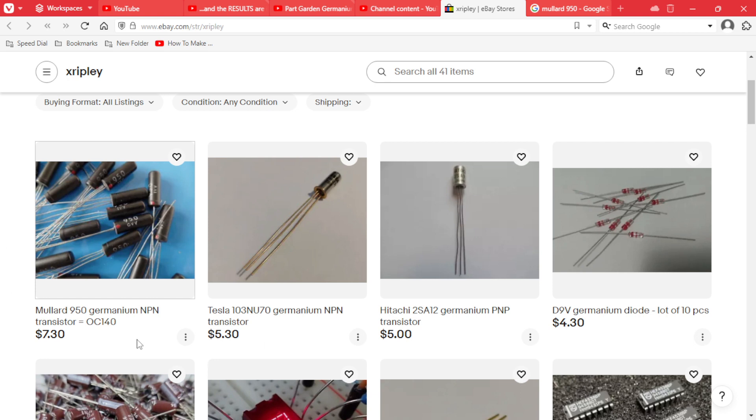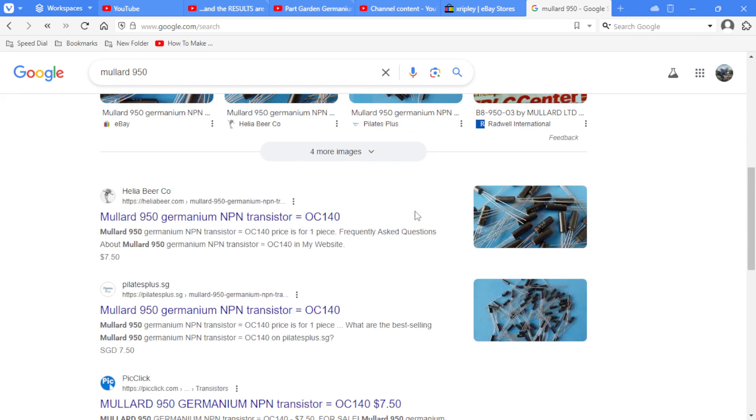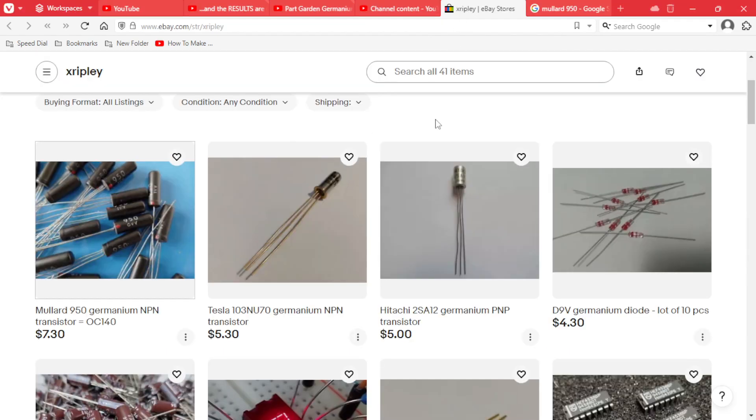First up on his page we have the Mullard 950 germanium NPN transistor, which is equivalent to an OC140. If you look up Mullard 950, you'll see on the gear page they're talking about it — someone claims they own six or seven germanium fuzz face and sun face variants, and the one that really stands out has the Mullard 950. So this is an excellent choice of transistor and this guy's got them.